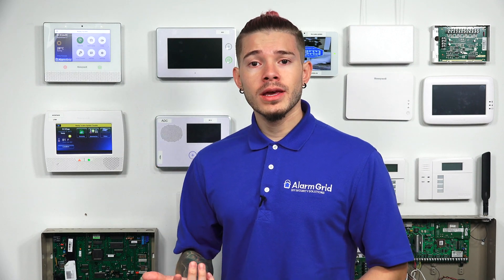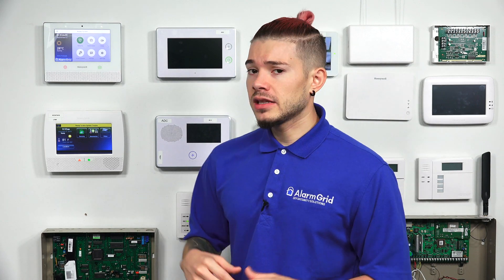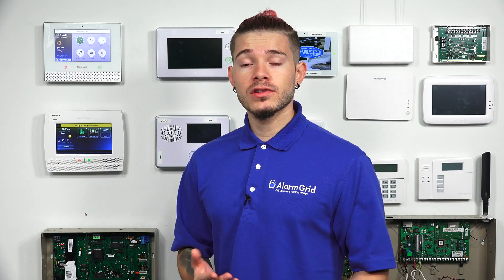The Z-Wave module is not something that comes with the system — it's something that you buy separately. It's somewhere around $20 or $30. You can find it online anywhere; we have it on our site as well. You buy it, install it while the system is powered down. After you have the Z-Wave module in there and a Z-Wave thermostat in your house, you can actually monitor and change the temperature up, down, create scenes, create rules — all of that through the L5210.